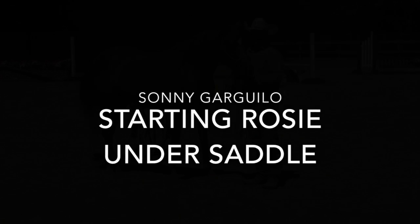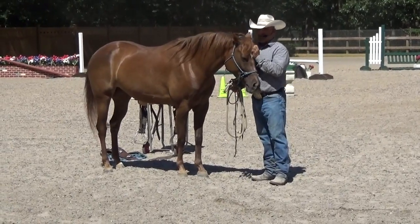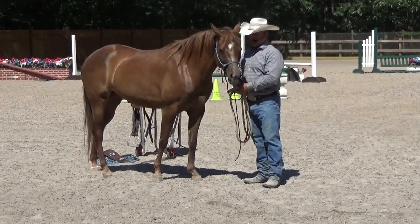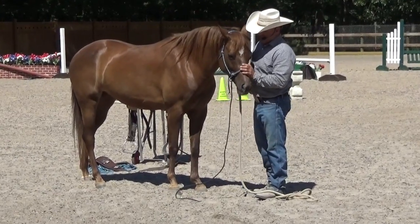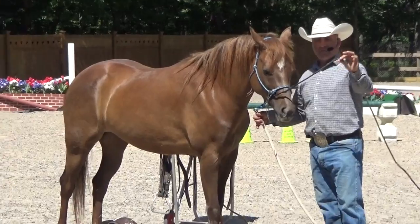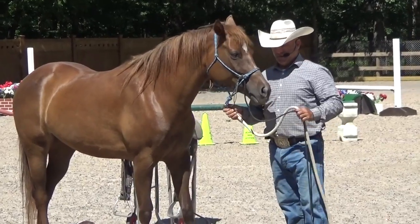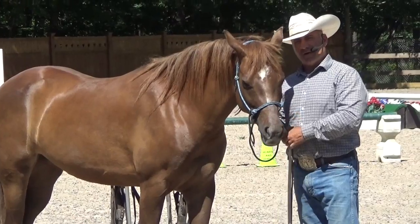Hey, this is Sonny Gargiulo here with Rosie. Today is Saturday and I decided to work on a few things before I put this saddle on. The first thing I wanted to show you is I set up the rope halter with this little thin cotton rope. This rope is about 5/16ths thick, so it's real thin. It's not intrusive in her mouth. And what I'm going to do is start to teach her to accept this rope first, because at some point I'm going to put a bit in her mouth.